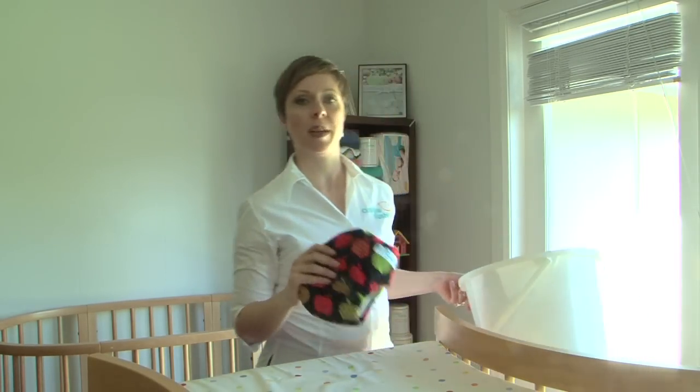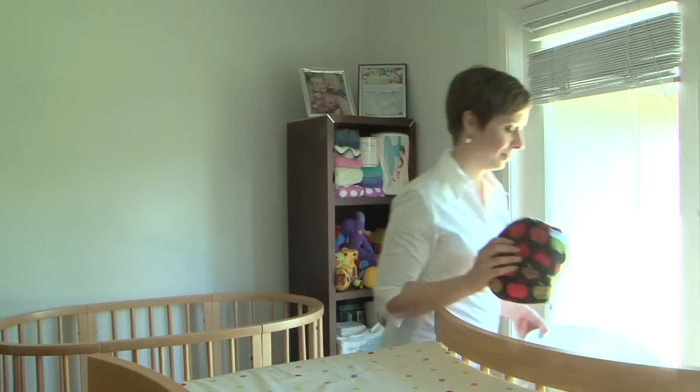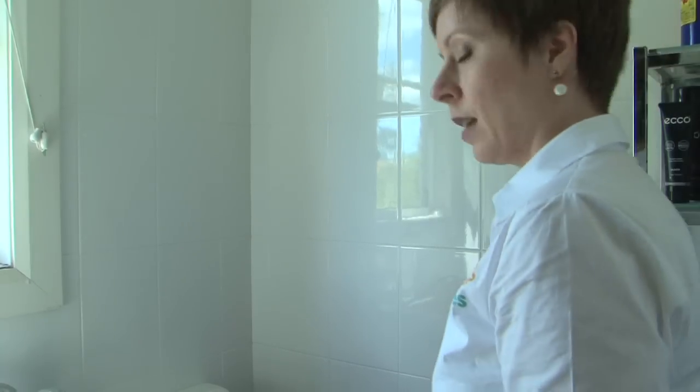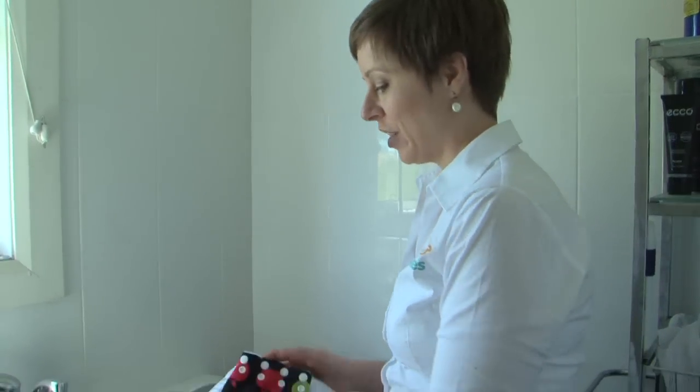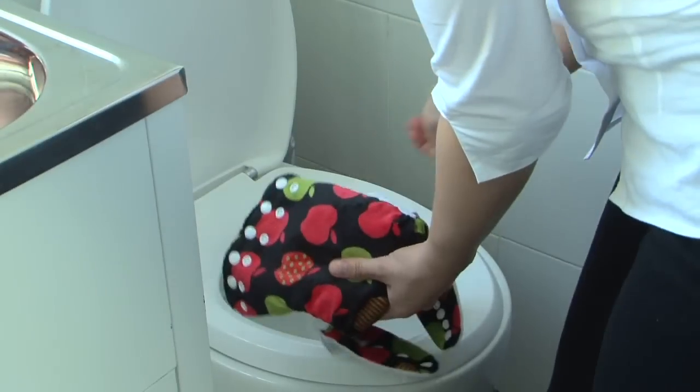I've got my bucket of soiled nappies, but firstly I just need to deal with this nappy I've taken off Isabelle. She's done a poo, so as you can see, it couldn't be any easier to just drop the flushable liner, poo and all, into the toilet.